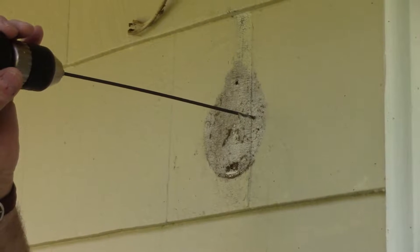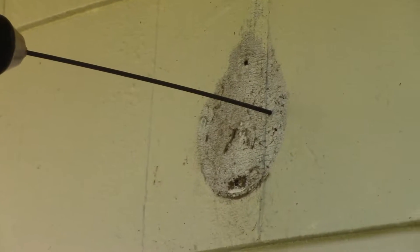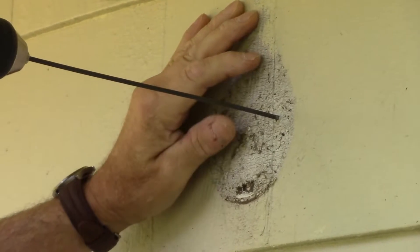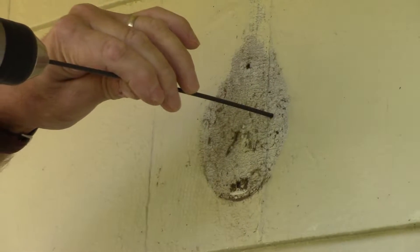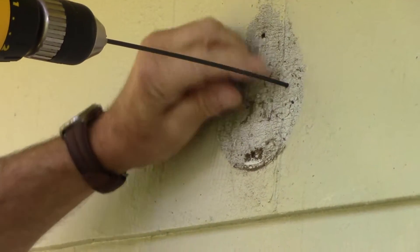We made our measurements so we know exactly where we're going to make a hole in the house. We're using a small drill bit — about an eighth of an inch — just to make sure we don't hit any beams inside the walls. Then we'll go back with a larger bit and make the hole bigger so we can actually get the wires through it.